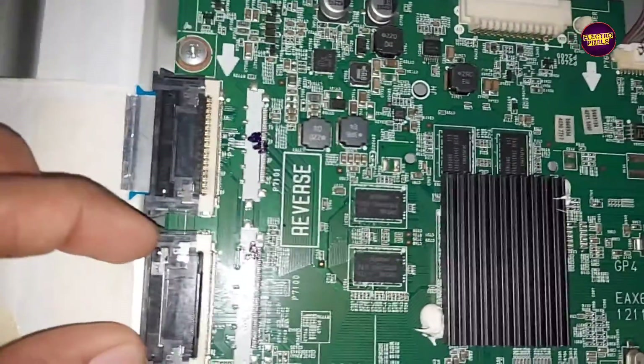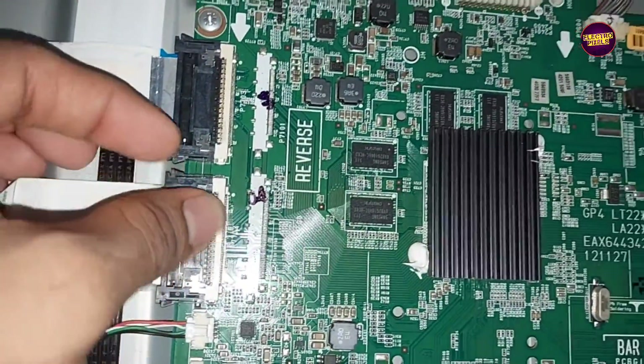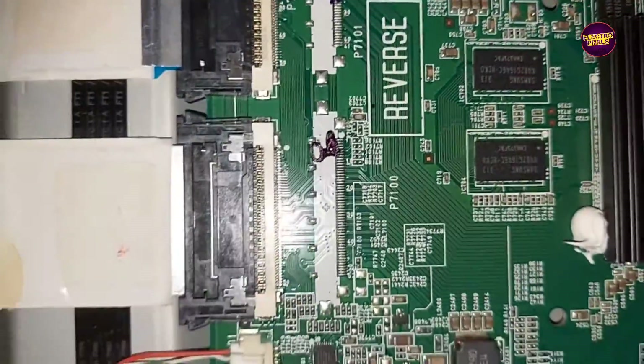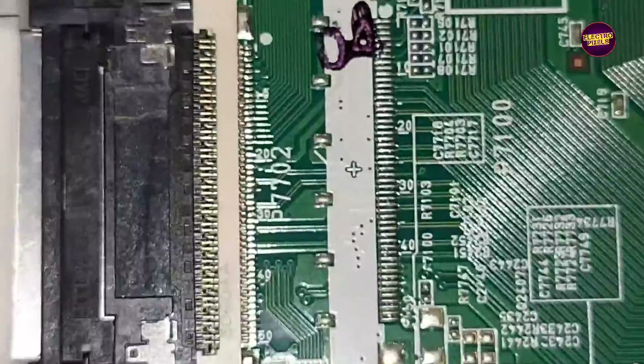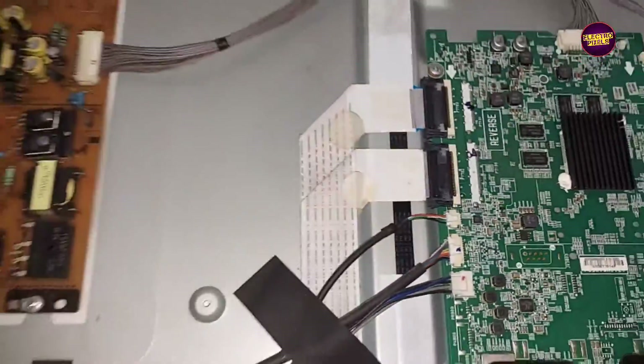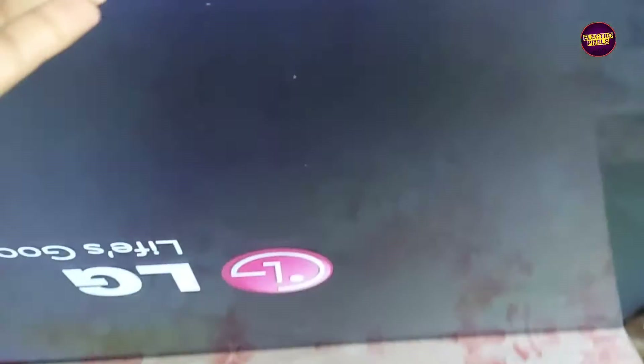If the shorting is on the right side, the picture will come; otherwise the picture will not come. In that situation we need to repeat the same process on the opposite side. Now the FFC cable is connected back to the motherboard. Here you can see the result — now the picture comes.